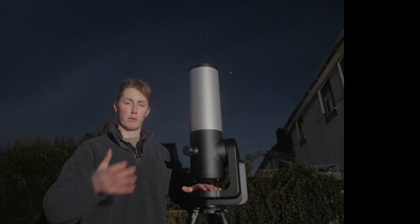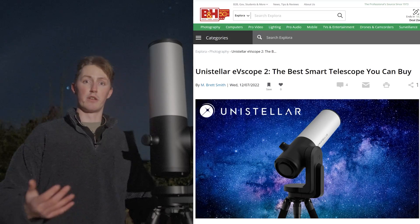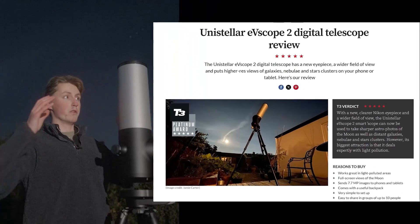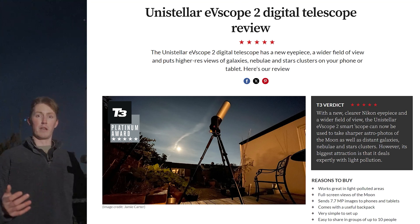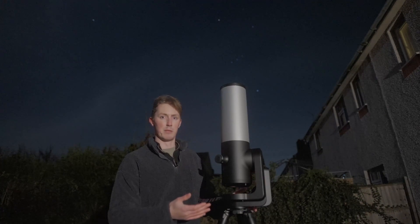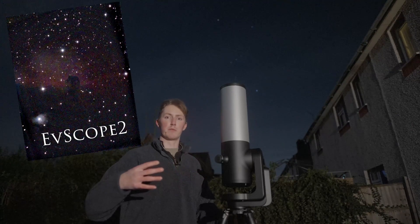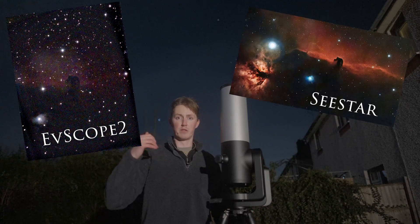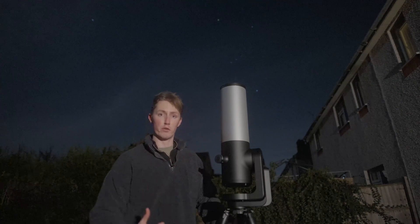I was very sceptical beforehand, but the reviews were phenomenal and I had very high hopes that this was going to be the real deal. If the Dwarf and ZWO's SeeStar were producing images like that for under $500, then surely this one had to be doing ten times better. But no, it doesn't. It doesn't even have a dual bandpass filter, meaning it really struggles to bring out the nebulosity in most of its images. And overall, it's largely disappointing given the price. So let's do some side-by-side comparisons.